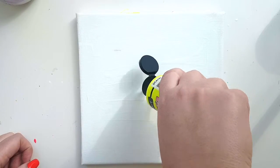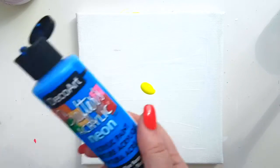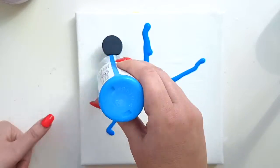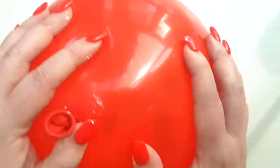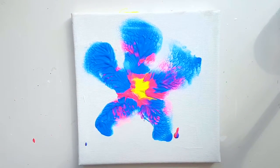Now in the center I just want a yellowy color, then I'm gonna take blue. Now that the canvas is prepped, I'm gonna take the balloon and press it right to the yellow. Whoa! Hope you enjoyed this video.